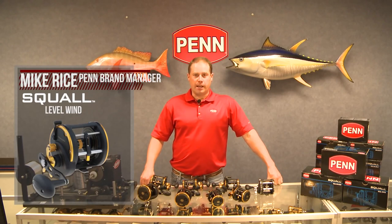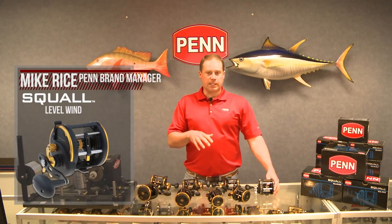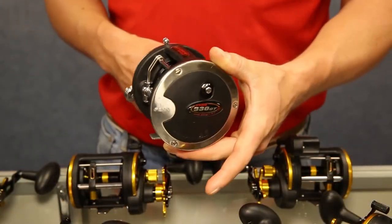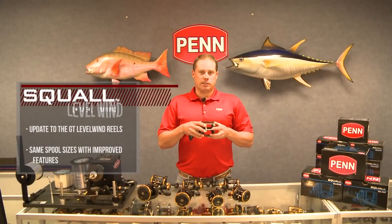Today we're talking about the Squall level wind. Many of you are familiar with the GT level wind reels that have been around for over a decade — very good reputation, a lot of big fish caught on the GTs. We've made an update to the GT series and we're launching the Squall level wind.